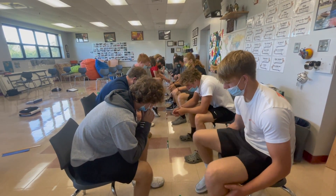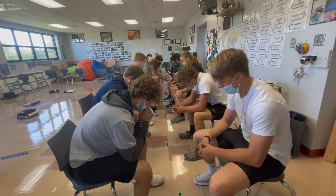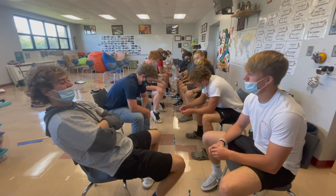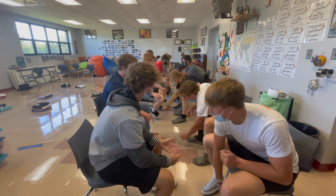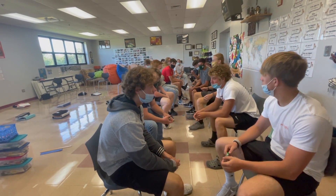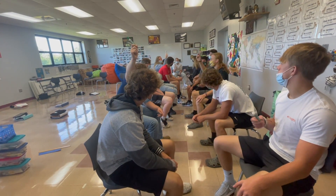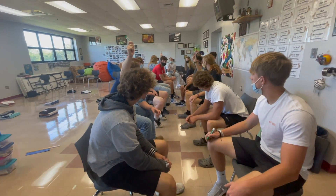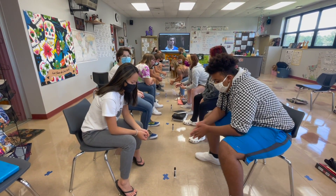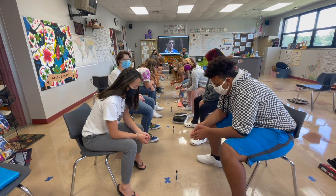Número uno. En el video, el orangután ahuyó al chocolate. Número dos. El orangután rompió una planta. ¿Cuántos marcadores tiene tu grupo? Levanta los marcadores. Grupo A tiene uno, dos, tres, cuatro, cinco, y Grupo B tiene dos. Un punto — Grupo A recibe un punto. Número uno. El orangután ahuyó al chocolate.